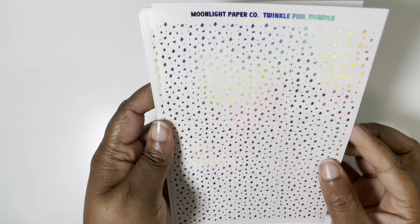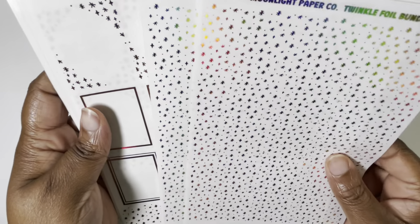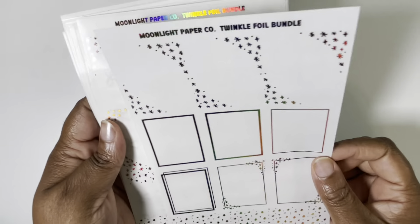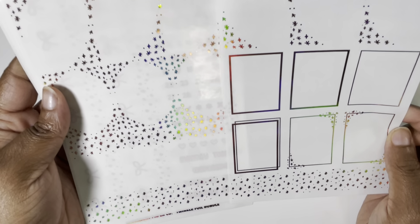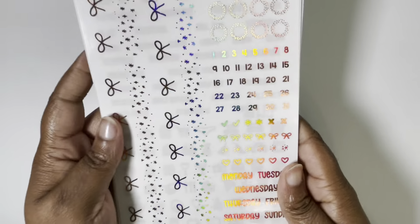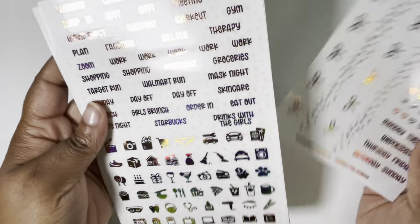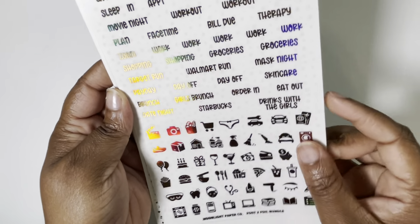They come in the full format, which includes the bougie underlays — these two sheets here — or you can get the mini kit, which doesn't have underlays, just the essentials. You get your 18 full box overlays, header overlays at the bottom, a functional sheet with date dots, some deco bits, hole reinforcers, days of the week, and of course that gorgeous bottom washi. This is the pink foil. And lastly, you get another functional sheet with your kiss cut icons and scripts, and you can choose your font — there are like four or five options.